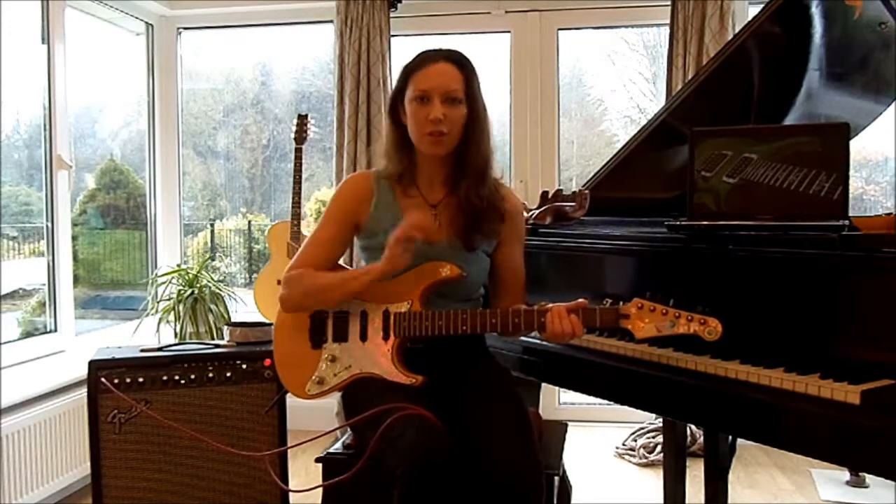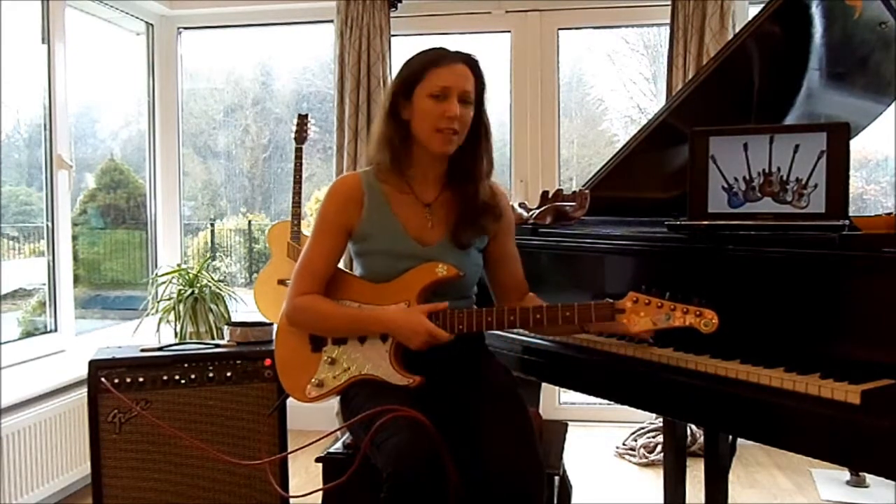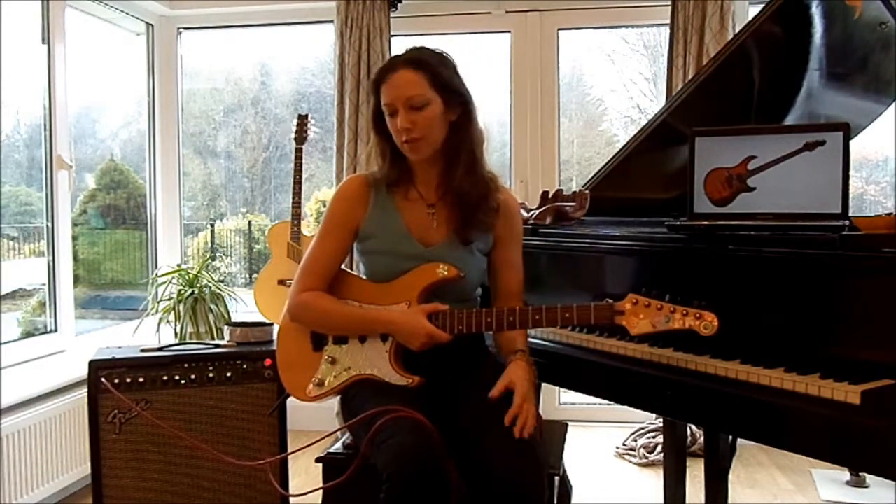So let me show you how to plug in a standard guitar lead. We're not going to use any fancy type. There are all kinds of different guitar leads and all kinds of different colors, but don't get confused. I just use a pink one because I'm a girl.